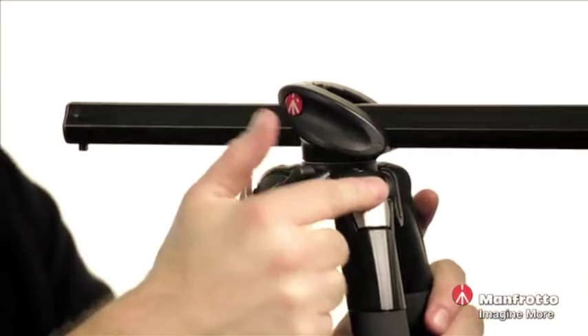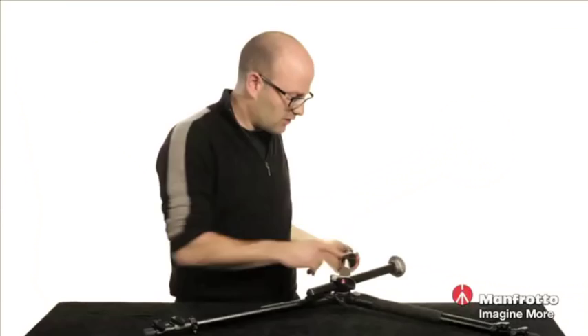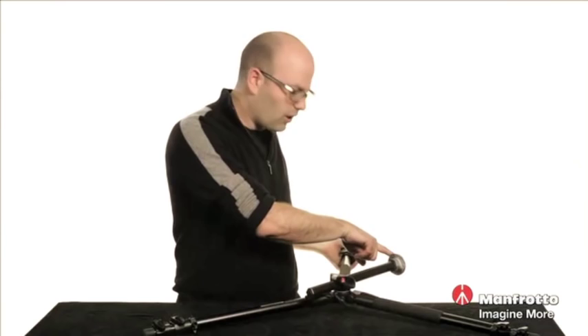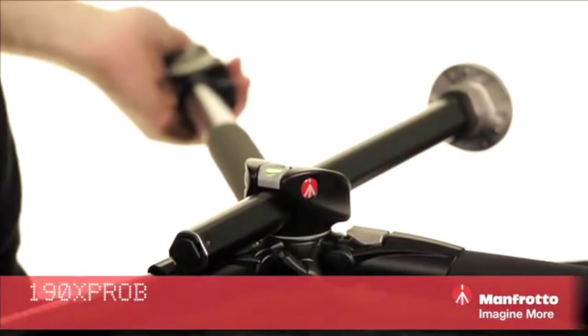I just press the latch here and that releases it, and then I can extend that. As you can see, incredibly low shots are possible with this. If you attached a ball head or a three-way head to this tripod, you could get incredibly low shots. So really versatile.